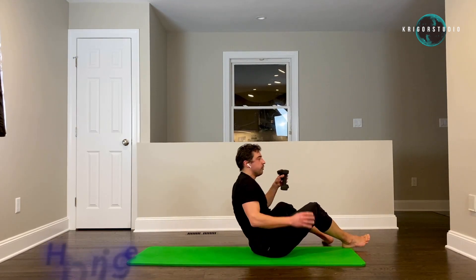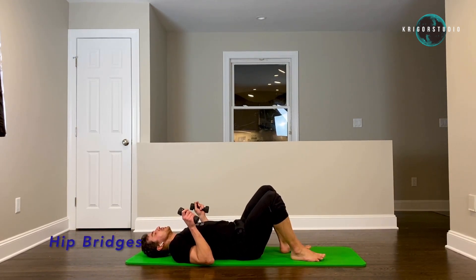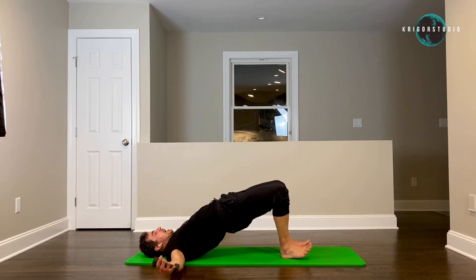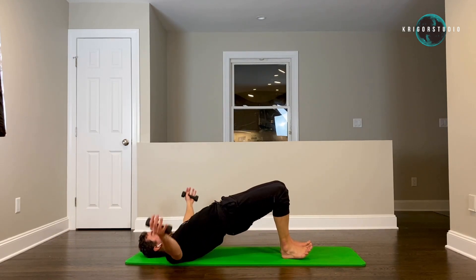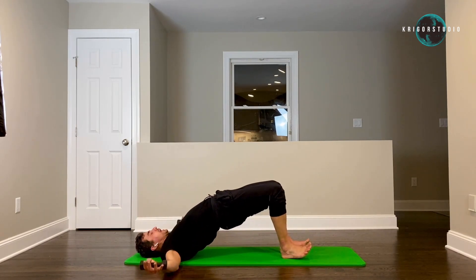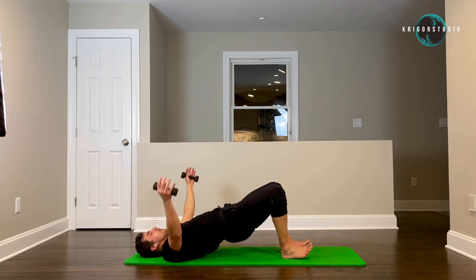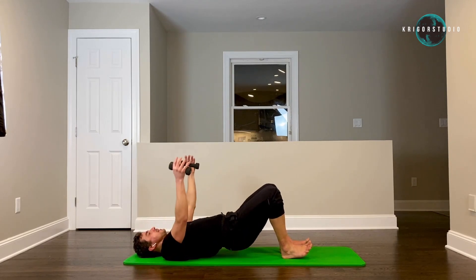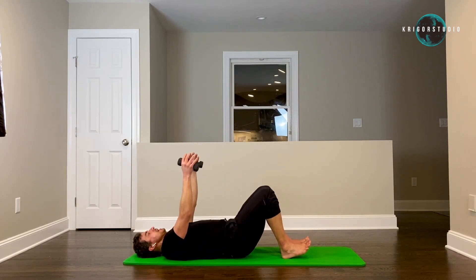Both heels are planted, toes slightly up. Arms up, hips down. Arms down, hips up. And two — squeeze your glutes on the way up. And three, four — breathe out on the way up. Six, seven, eight, nine — ten more.